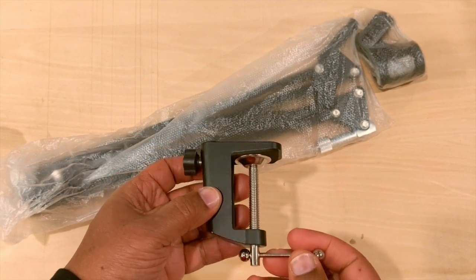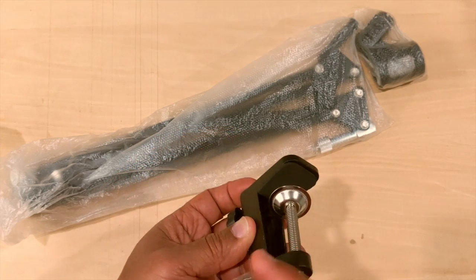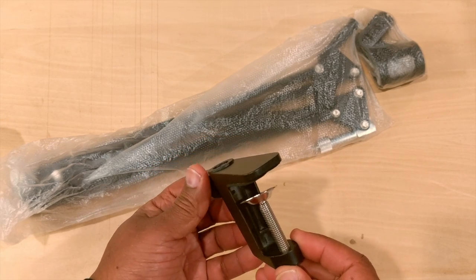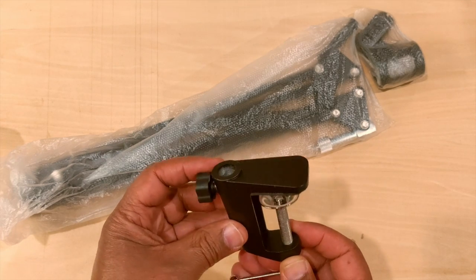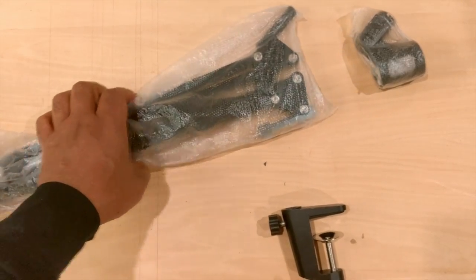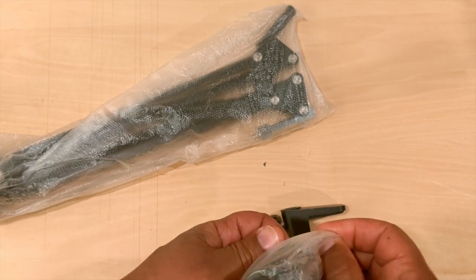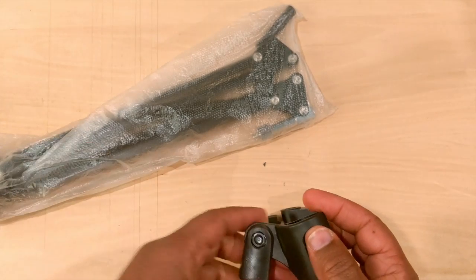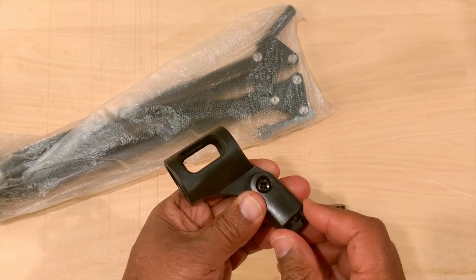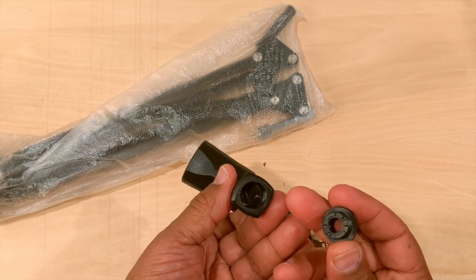This part I guess goes on to the desk — it's aluminum. Nothing to write home about; it just helps you lock it in on your desk. This part here is basic plastic, and this is also plastic.